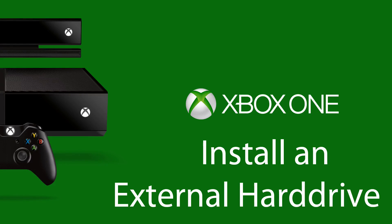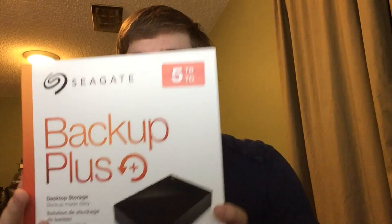Hi, we're taking a look at how to install an external hard drive. A while back I did a video installing my 3TB external hard drive for Xbox One. I'm going to show the process on the new dashboard — it should be largely the same, but a little bit different.